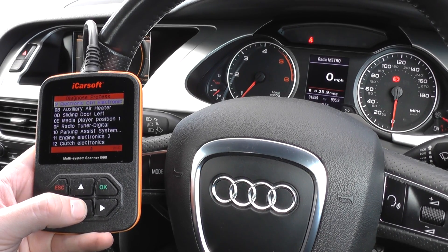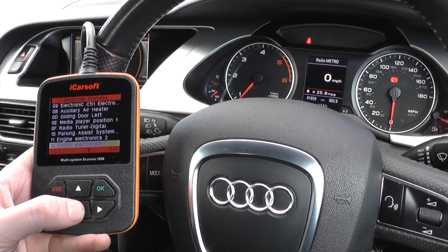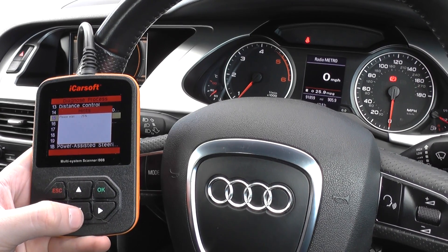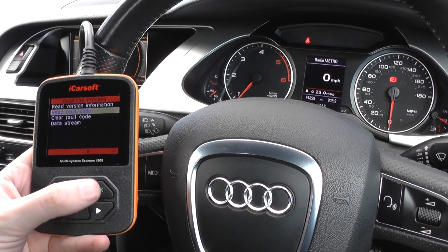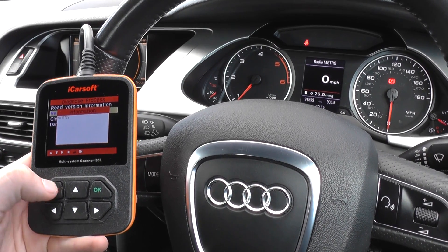We then have another main system, which is the airbags — number 15 on the list. We read the fault codes and once again, no DTCs. Excellent news.